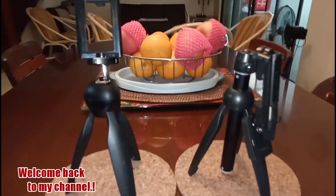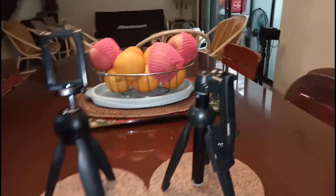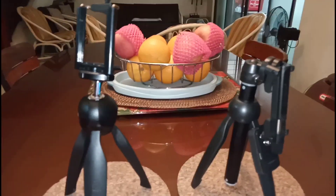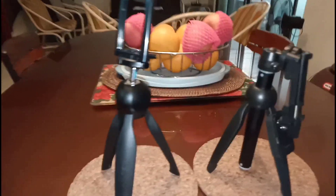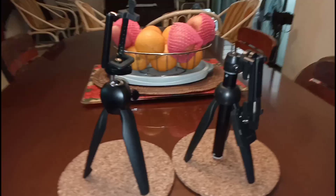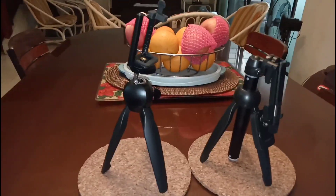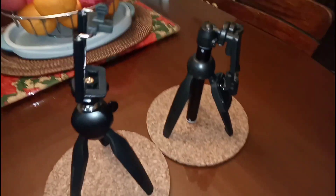Hello guys, welcome back to my channel. Today's video is about the Young Thing tripod — this is my mini carry-on tripod that I bought from an online shop. I need to review this.